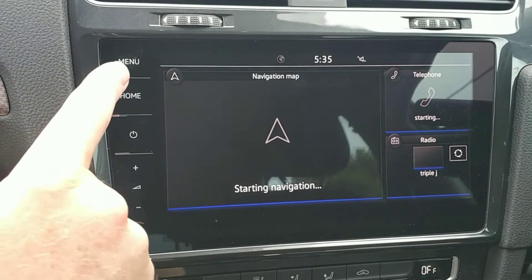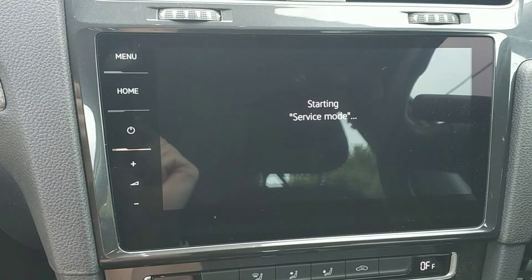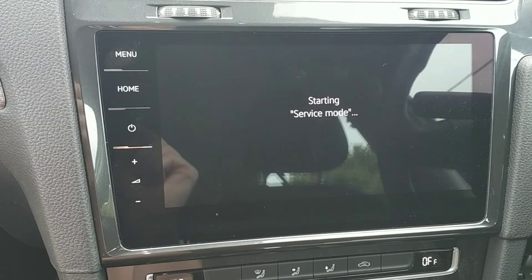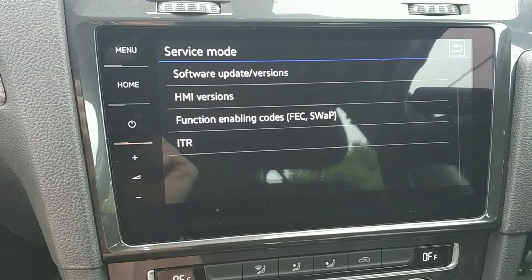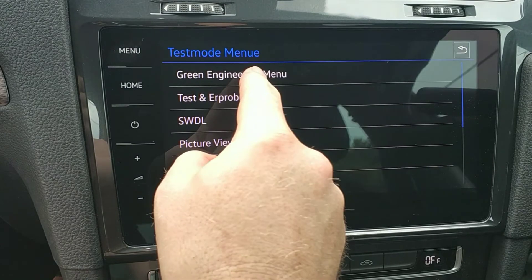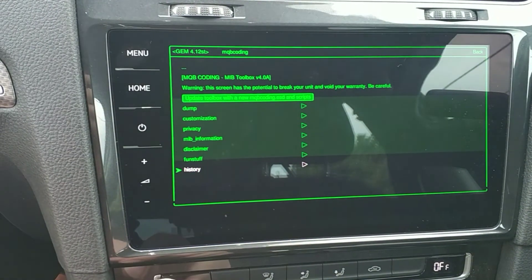At this point it should be installed and ready to go. Let's hold down menu again to bring up the service screen. Let's go to the green screen — green engineering. There we go, MQB coding, great. That's the MQB Toolbox ready to use — enjoy.